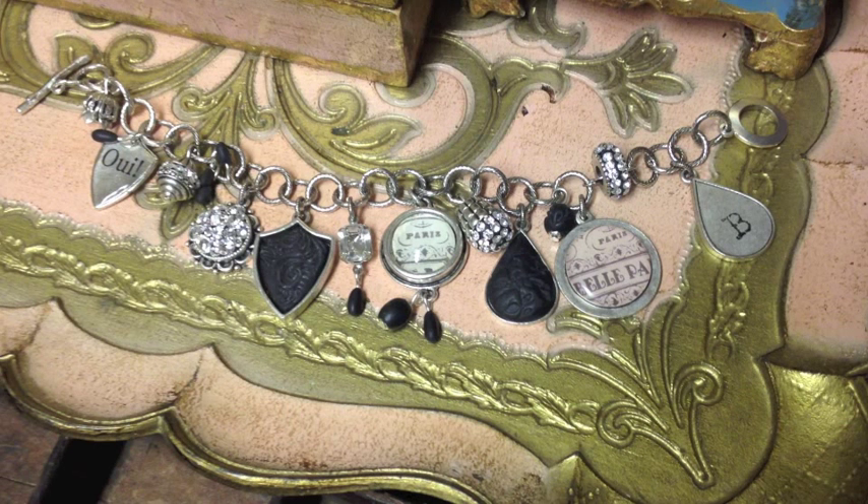One of the beauties about taking a class from myself and the team of Nunn Design is that these are all components that we make and offer. Everything that you see here, including all of the technique aspects of it, are included in your class kit — so you don't have to come to the class with any additional items. It's all there.